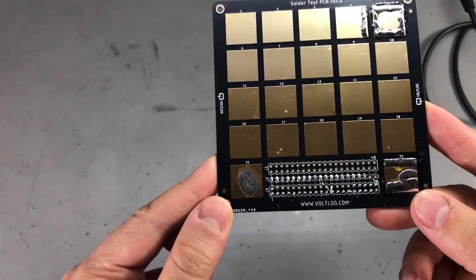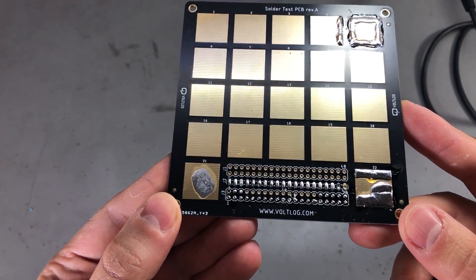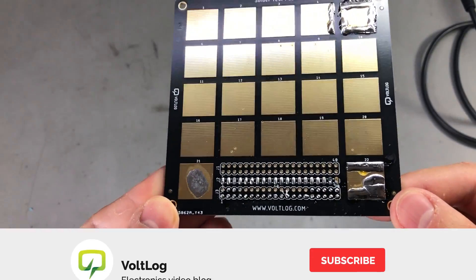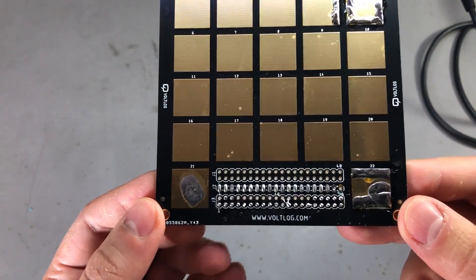There are several reasons why you would want to clean a PCB after soldering. First, depending on the type of flux you use it might be corrosive for exposed metal if left on the board. Some fluxes are safe, some are not, so it's a good practice to just clean the flux after soldering.